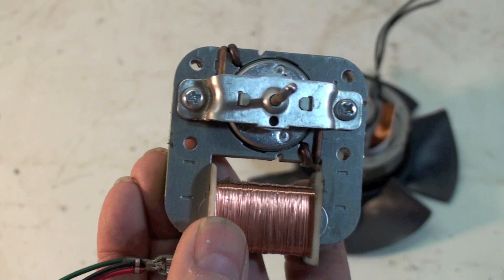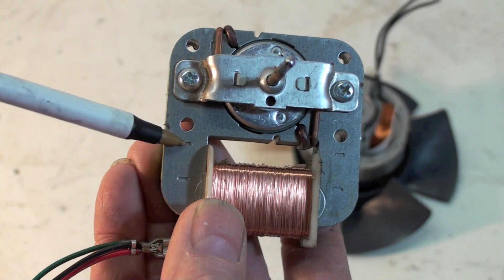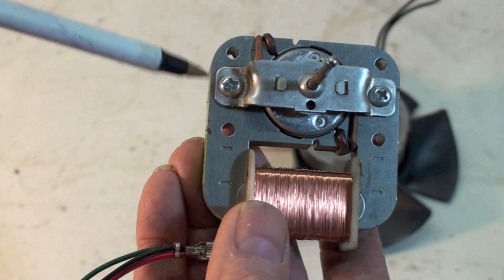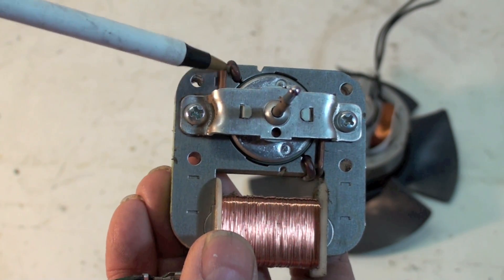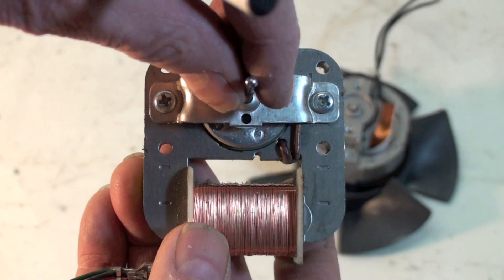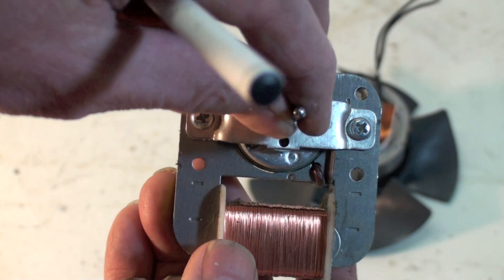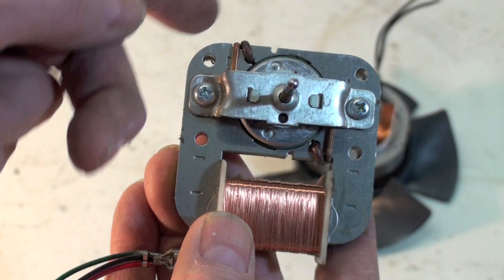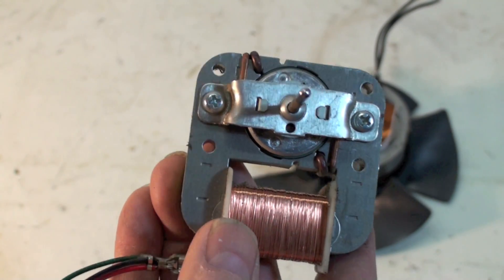This is an AC motor and it's an induction type motor. When power is applied, this motor will not turn without something being out of phase. We do things to make motors out of phase to get them to start, because they would simply move back and forth. As the AC cycles back and forth, it would start to move one way, then reverse back and forth like that.